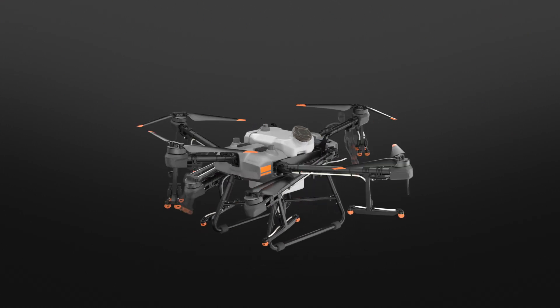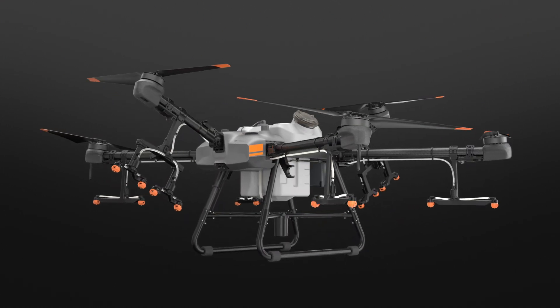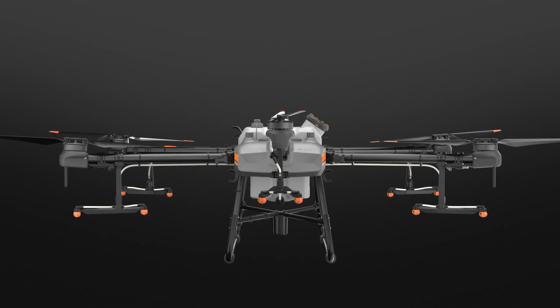The DJI Agris T30 is an agricultural drone that transforms. Take a look.